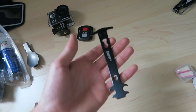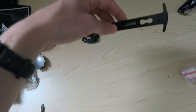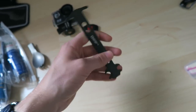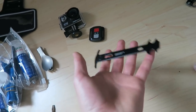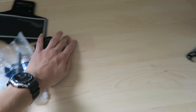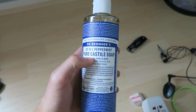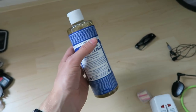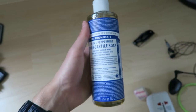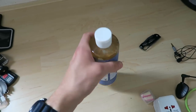I also bought a chain wear measurement tool - it drops into the chain to check wear. It is lightweight so it goes in the maybe pile. Now for the new toiletries: I'm switching to Dr. Bronner's 18-in-1 biodegradable soap. I heard about it from YouTubers and you can use it for everything - toothpaste, dishwashing, hair - and it's safe to use in nature.